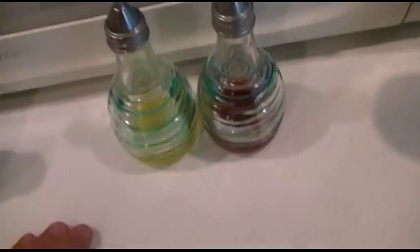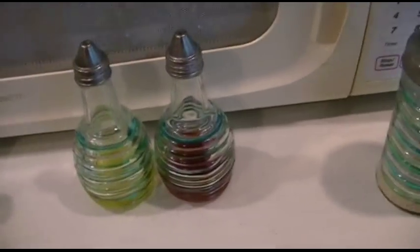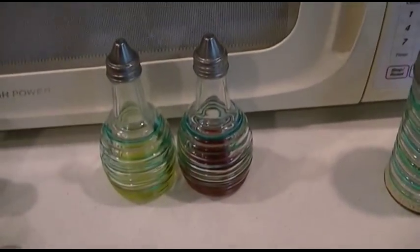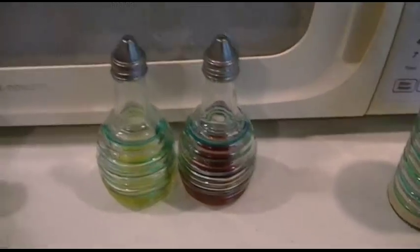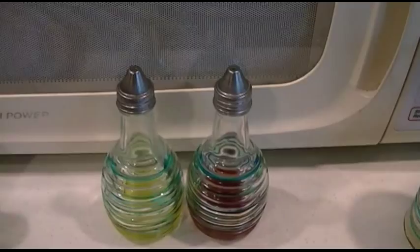So now you can use these very, very happily and proudly, and have your salad with some nice olive oil and vinegar instead of a heavy dressing or anything like that. Save yourself on calories, cholesterol, all that kind of good stuff, just by installing a simple o-ring.